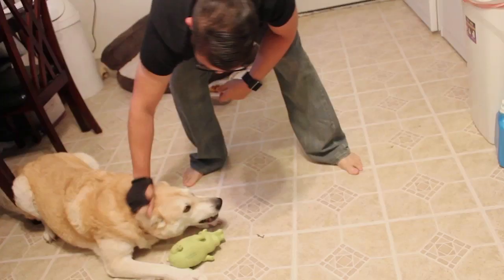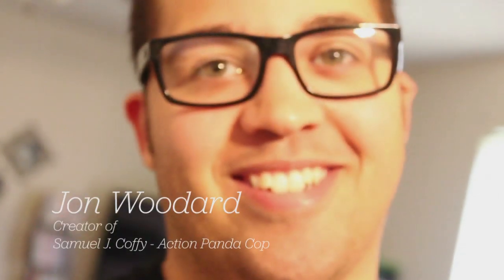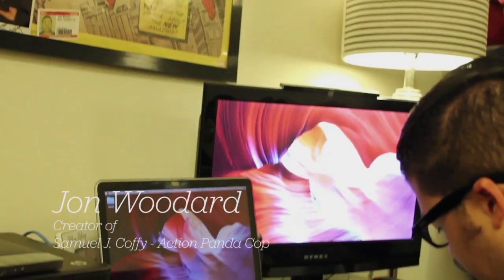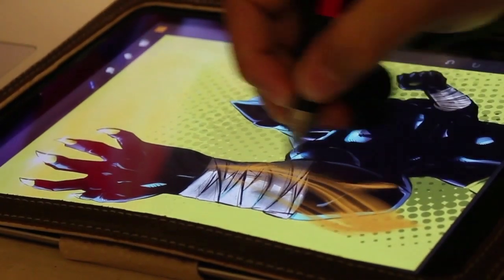There's really nothing that I would do with pen and paper that I can't do with the JotTouch. My name is Jonathan Woodard, and I'm a comic book artist that works exclusively off the iPad, and I'm the creator of Samuel J. Coffee, Action Panda Cop.